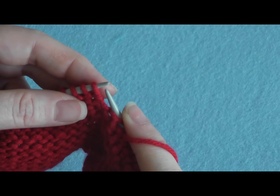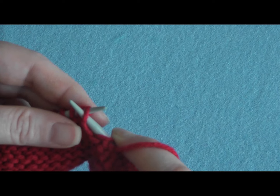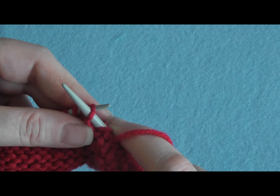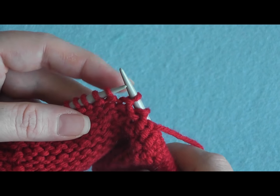Here we go again. I want to do it as if I was about to purl. So I want to come in through the front, from the right side to the left side of my stitch, and slip that off. And that's all there is to it.